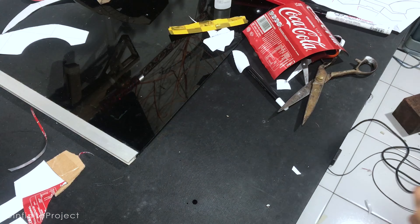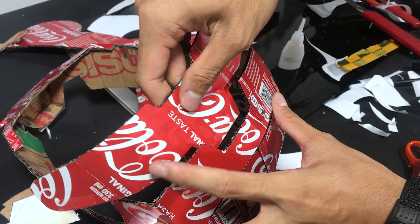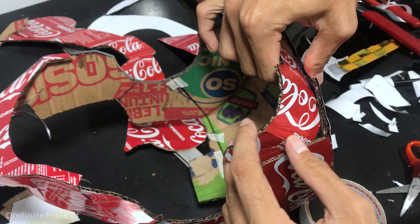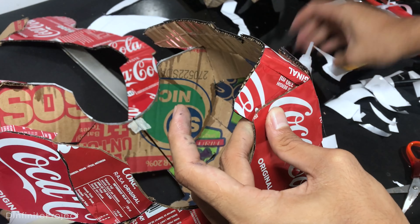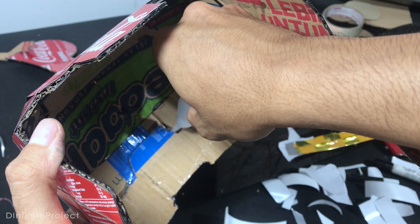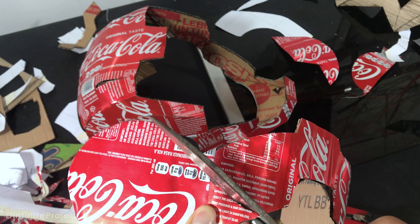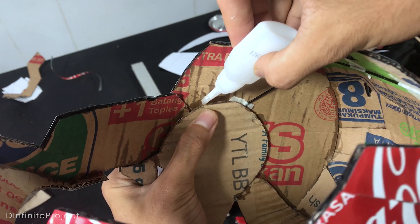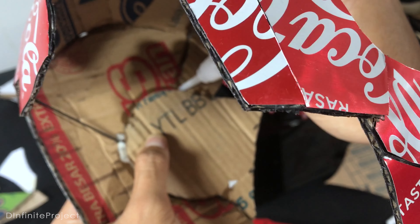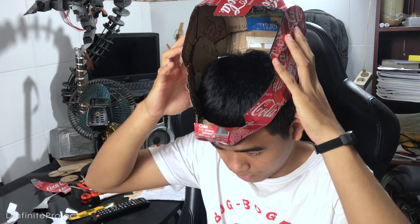I forgot to mention that the two parts in the back of the helmet will be glued last, because you have to set it properly so it fits your head. The helmet was too small and I couldn't wear it, so to fix this problem I just cut this part off and glued it separately as a quick fix. You can adjust this part based on your head shape since we all have different head shapes. Now the helmet fits perfectly on my head.